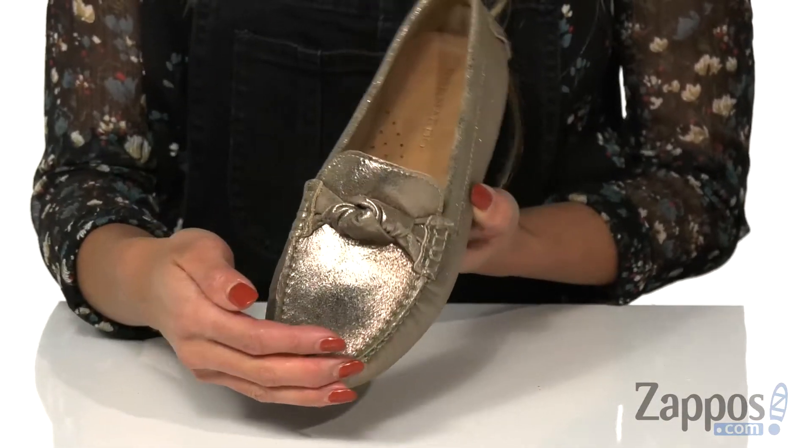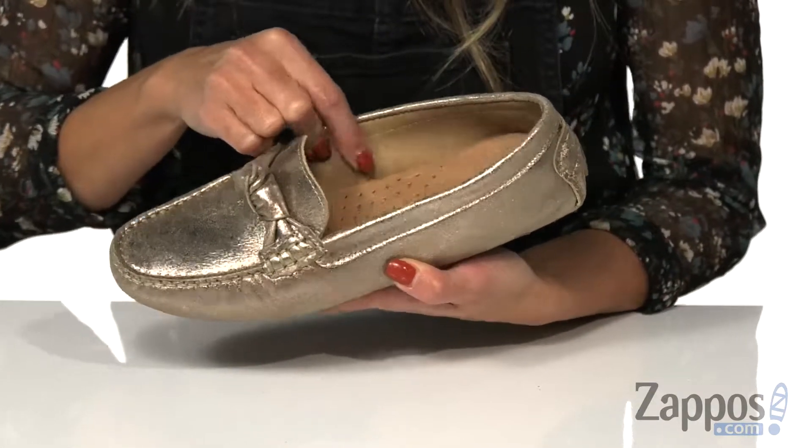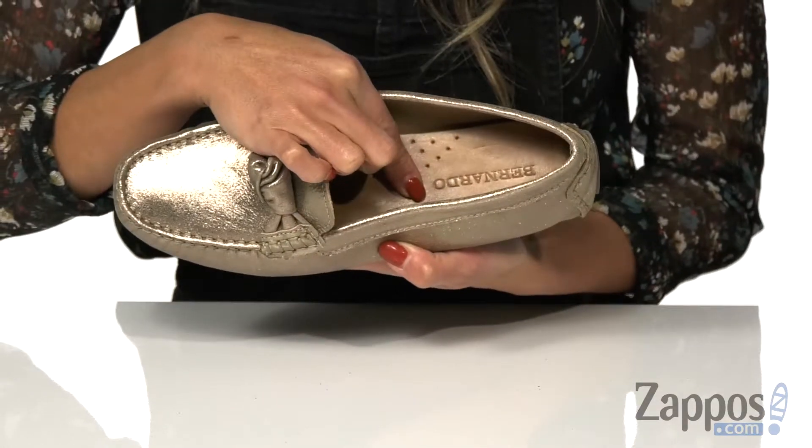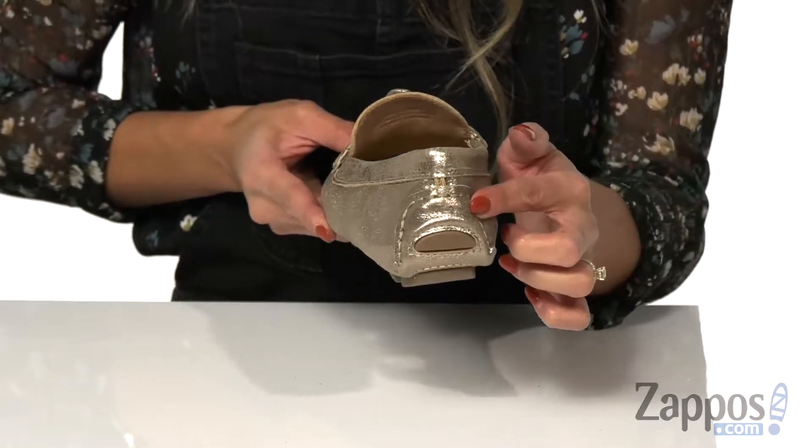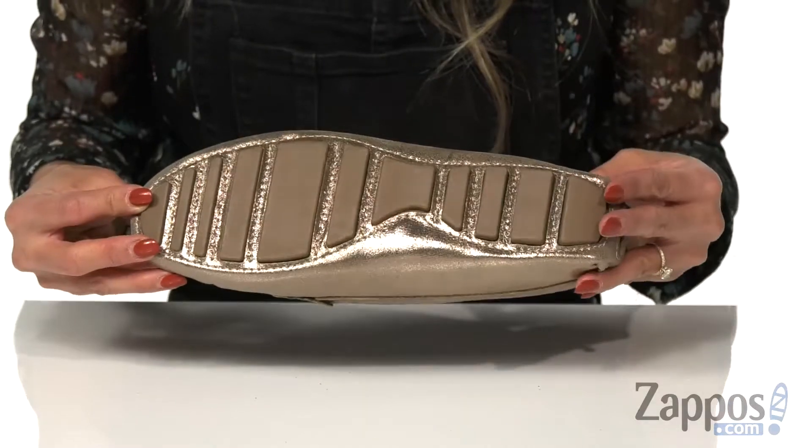The inside is made with a soft leather lining as well as a lightly padded footbed that's going to give you the comfort you need throughout the day. There's also a heel bumper on the back, and it's all on top of a rubber outsole.